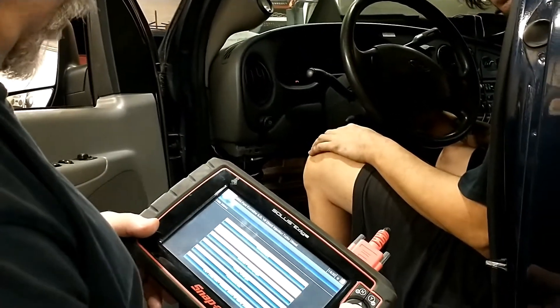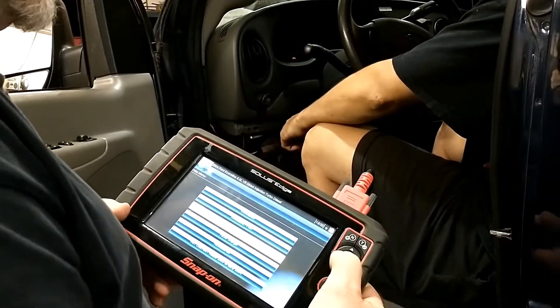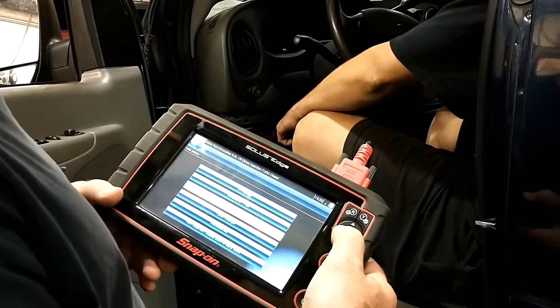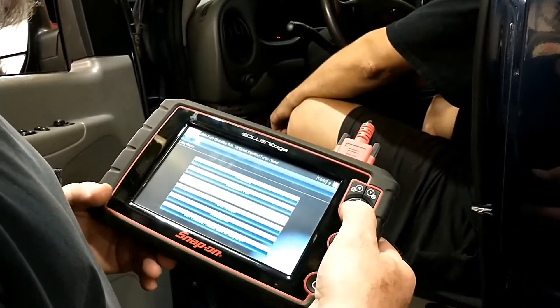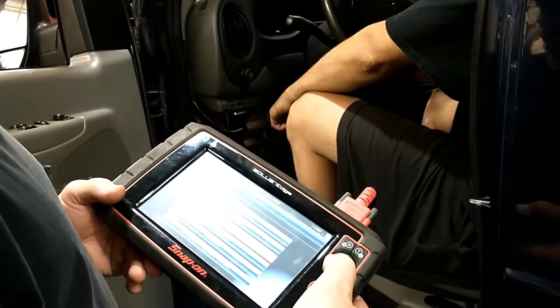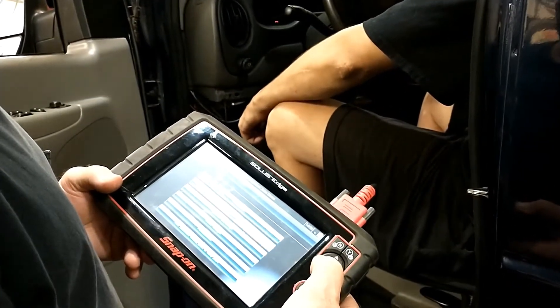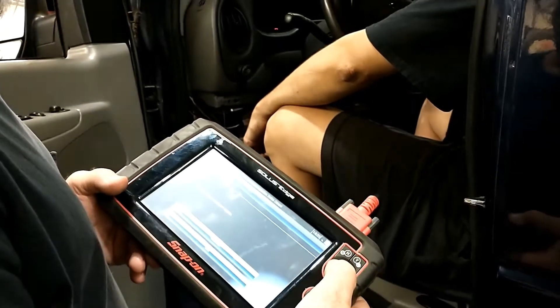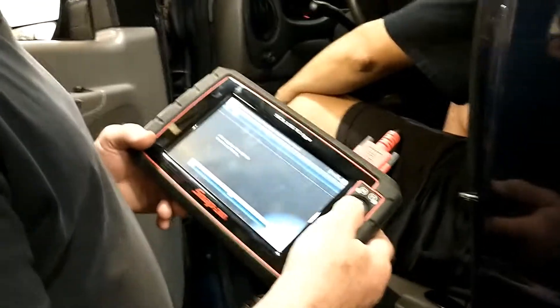We have a 2004 E350 6.0 Power Stroke and it's a no start. It's towed in and we're going through the quick check diagnostic. We did a previous video with the fuel computer, looking at the output voltage of the fuel computer — it needs to put out in the range of 48 volts to drive the solenoids on the injectors. This applies to this particular Power Stroke diesel, and other Power Strokes as well.